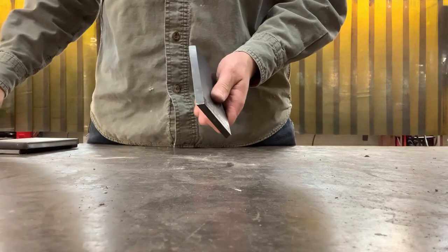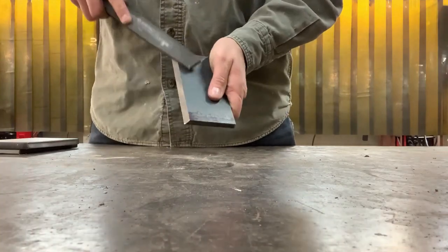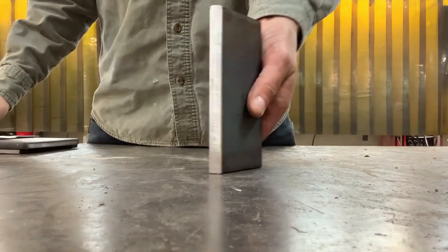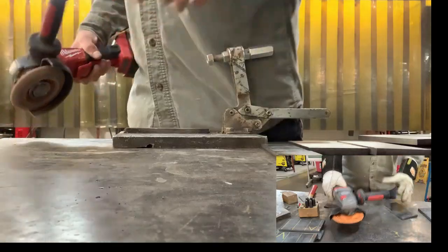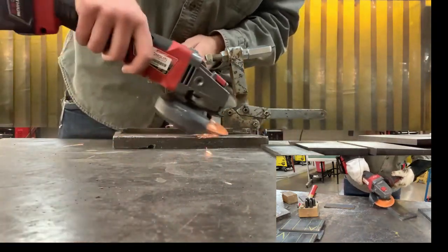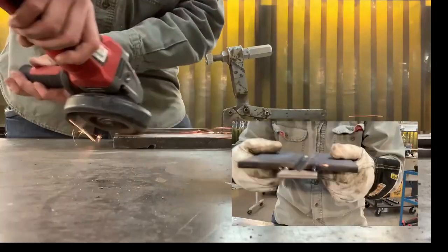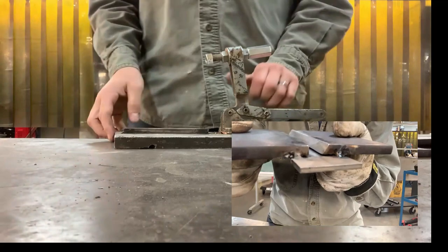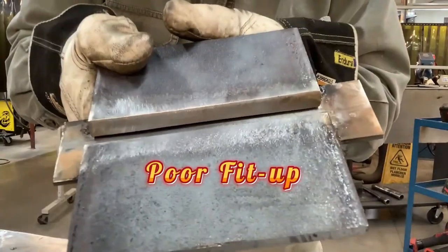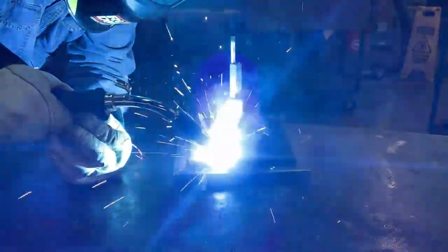After prepping your plates to the proper specs, make sure your parts are free of any burrs that can cause an improper fit-up — I like to file them down. At this point you can remove the mill scale from the weld zone. Make sure the jig you are using is free of any spatter or weld metal. If you don't have a jig, I suggest using a spacer. Regardless of the method, make sure your plate is accurate — 90% of welding is fit-up. Now it's time to tack up that plate.